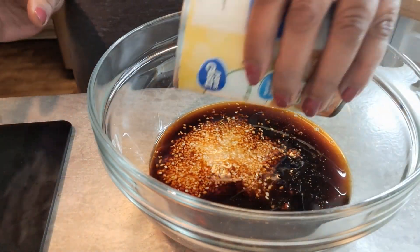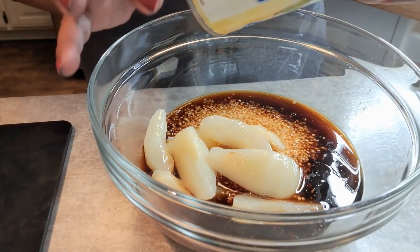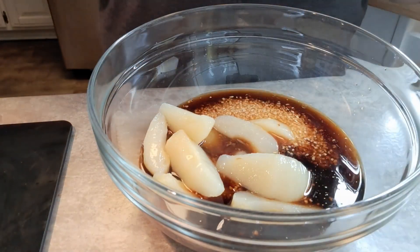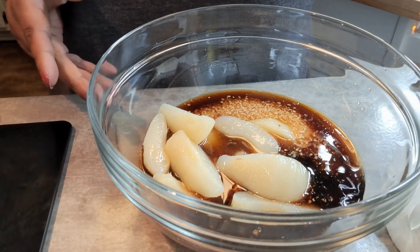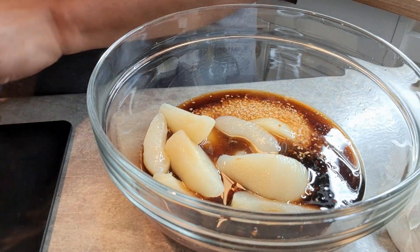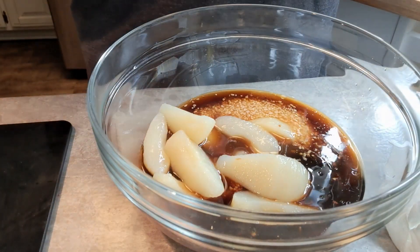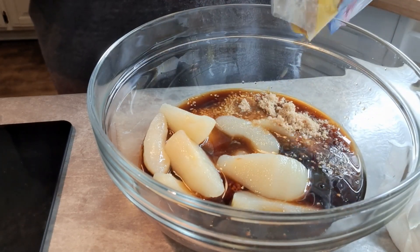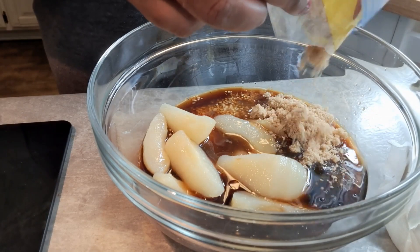Alright, we're going to go in with those pears — I said peaches, but they're pears. And then we're going to put in some brown sugar. I'm going to keep my brown sugar in the bag until the last possible second because it gets hard. You need about a half a cup of brown sugar.